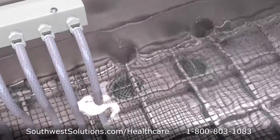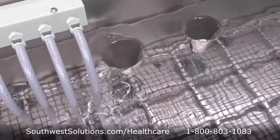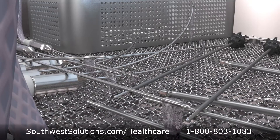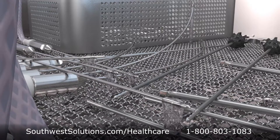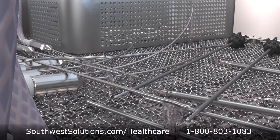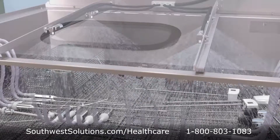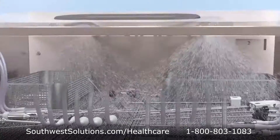At the conclusion of this sequence, the drains are opened and the wash tank empties. The interior of the cannulated instruments are rinsed with 196 degree fresh water for 4 minutes, followed by an exterior rinse with 196 degree fresh water for another 4 minutes.